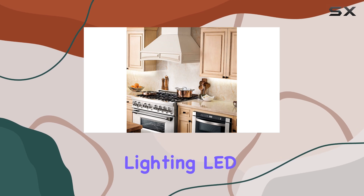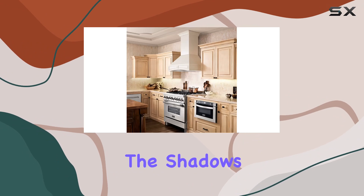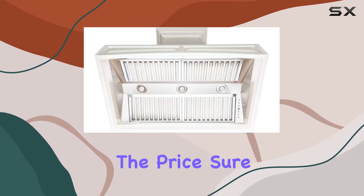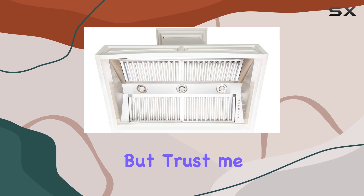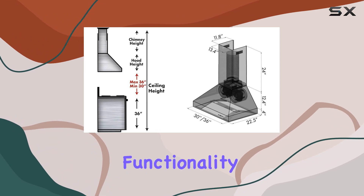The LED lights illuminate your cooktop beautifully — say goodbye to cooking in the shadows. Now, let's address the elephant in the room: the price. Sure, it's an investment, but trust me, it's worth every penny. The quality is top-notch, and when you consider the functionality and aesthetic value it adds to your kitchen, it's a no-brainer.